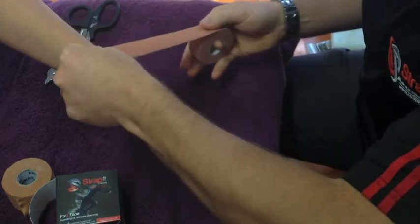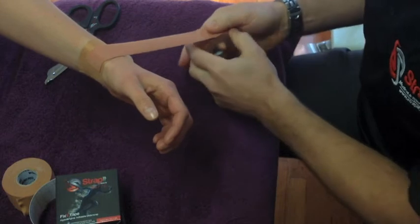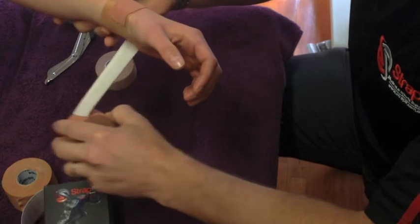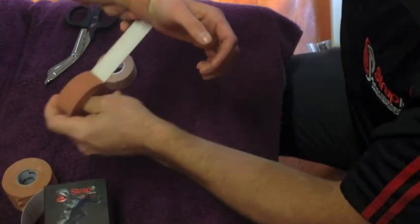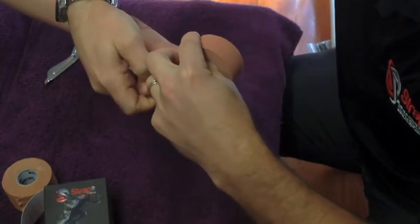So how I start the technique is you apply the tape over the other tape, on the thumb side and the back of the wrist. You can wrap it around a couple of times just to prepare, and then head up towards the thumb. Just ask the patient to have their thumb open.